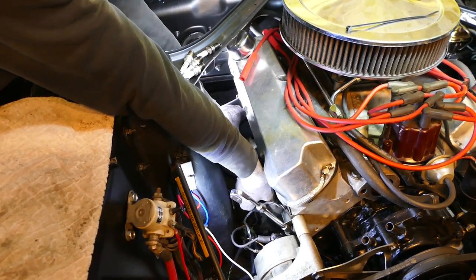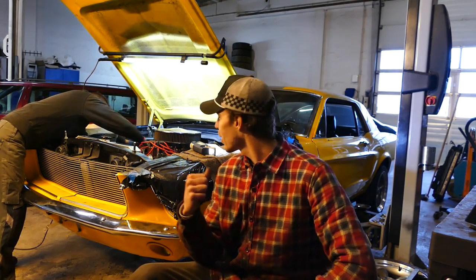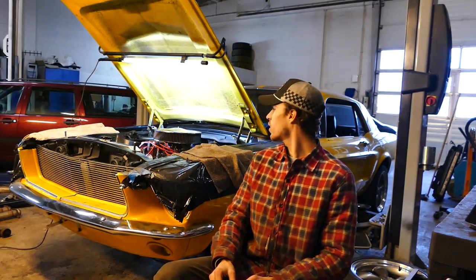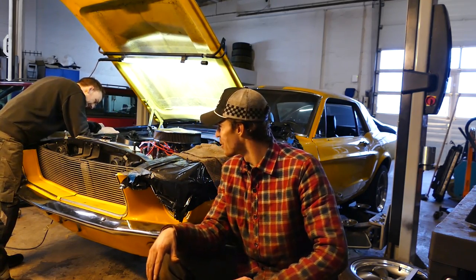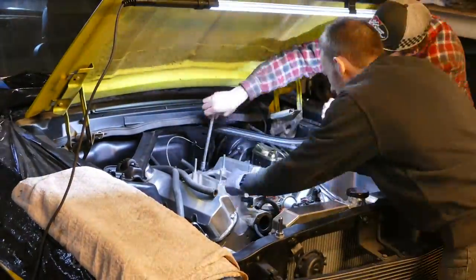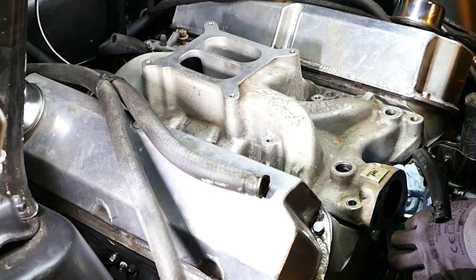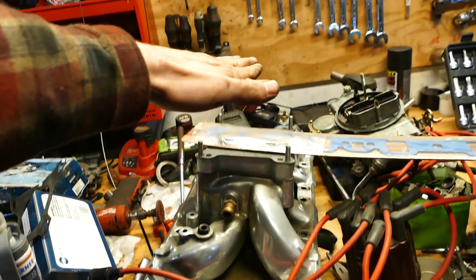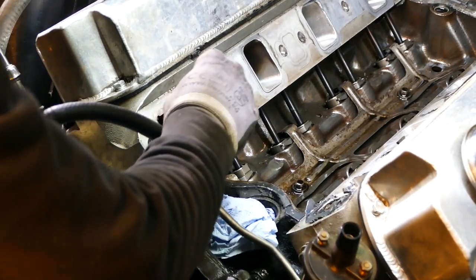We've got the carburetor on with fuel going into the cylinder head. We got the long-tube headers installed - not a big block by the way. We also got the spark plugs in and fixed up a trans mount that had a little trouble. Now we can throw on the new Air Gap intake - and that distributor is a very big distributor.